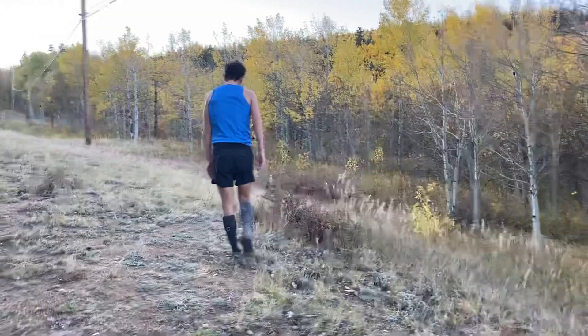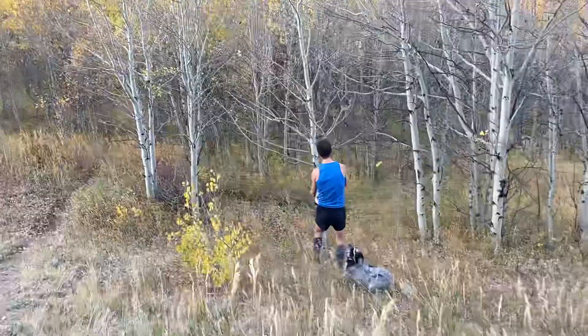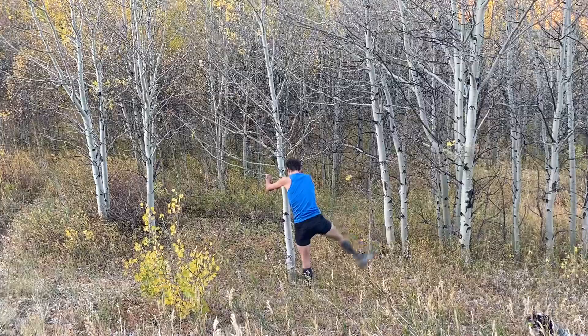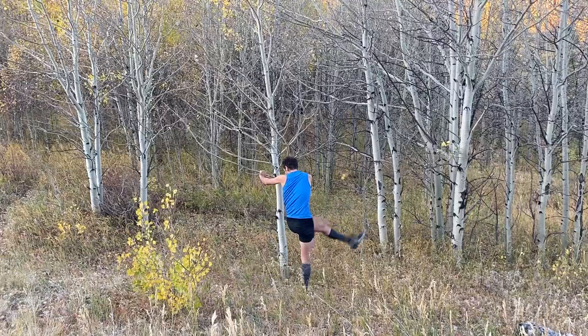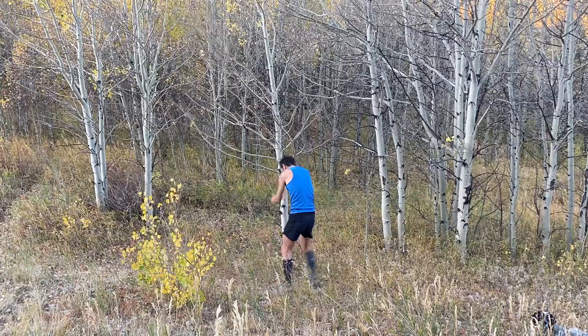We're going to go do leg swings. Just leg swings, right — forward and back and side to side. Don't exaggerate this too much; you're not auditioning to be in the Rockettes or anything, you're just getting yourself moving through your hips. So five or ten on each way. This is another relic of Jay Johnson's lunge matrix leg swings routine, which is also incredible. We've just developed this for athletes that might have some other issues that aren't covered in those videos.